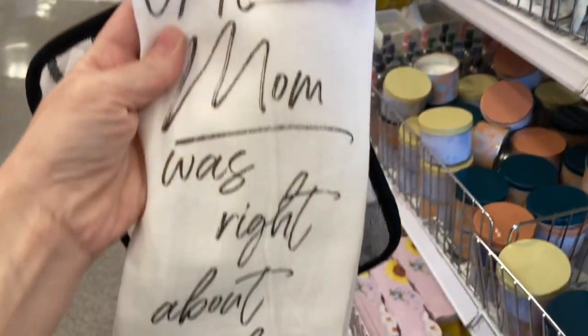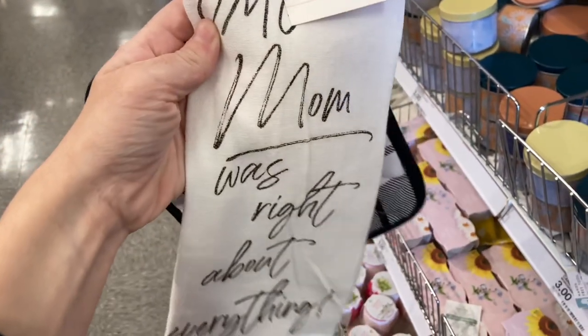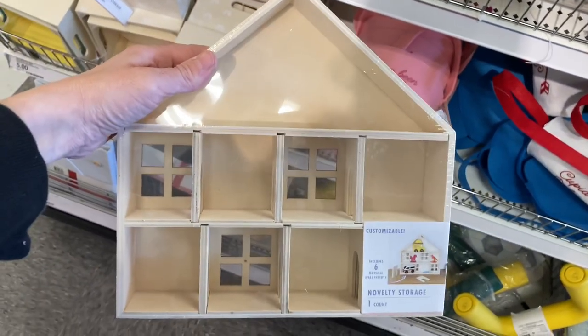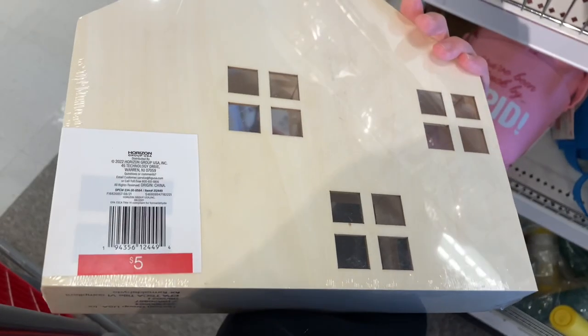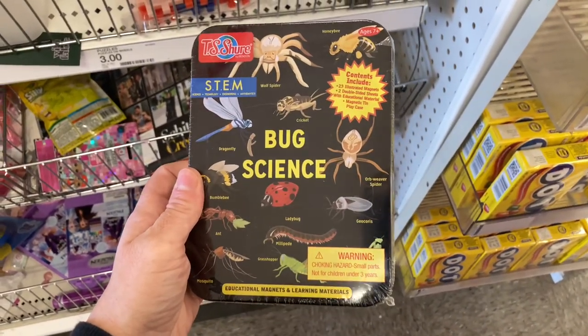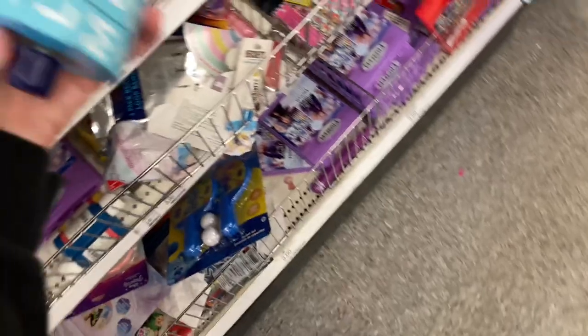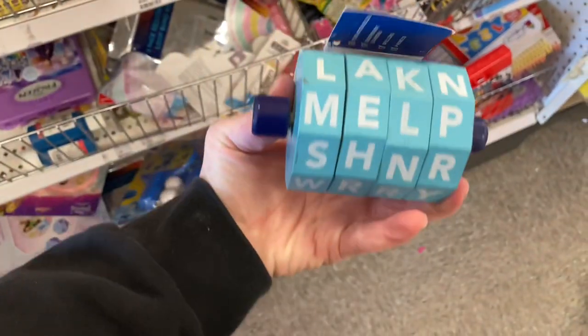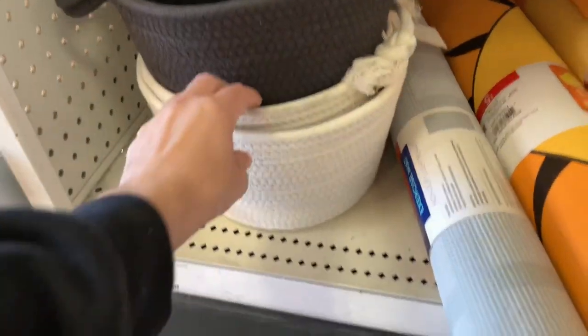If you haven't seen this cute little Montessori house in the dollar spot, I would recommend it — kids can put their cars, trucks, and little dolls in there for such a great price. I also found a bug science kit. And this little word finder is a much better buy than a similar one on Amazon for $15 — you can use the little roller to help children learn how to spell.